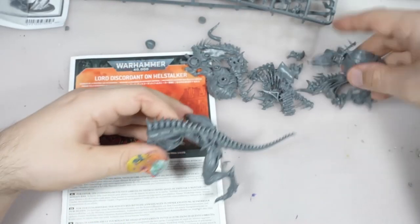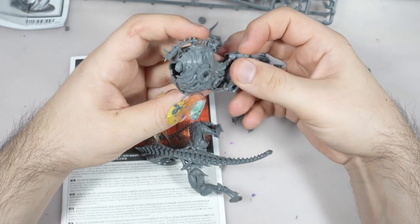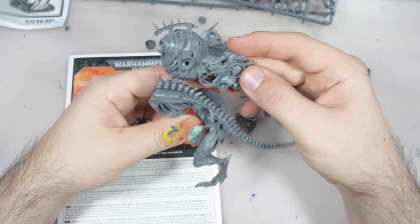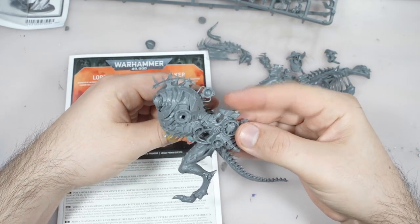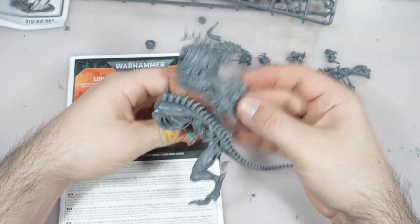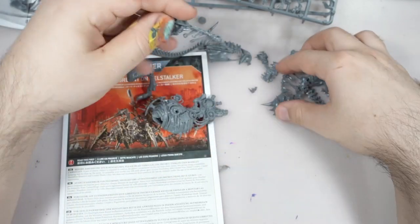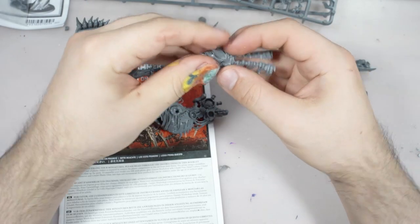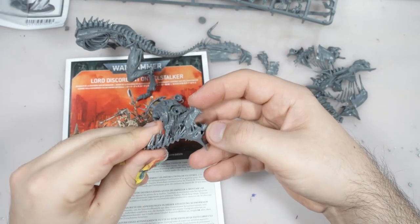Hello, my name is Chris. In this episode I will show you how I kitbashed Lord Discordant. I used the Zombie Dragon from the Age of Sigmar kit. What I really like about both kits is that they have similar proportions, which makes the kitbashing process much easier. I will use the mechanical torso of the Discordant mount as well as a lot of bits from the Zombie Dragon to provide this organic chaos vibe, similar to what Chaos Space Marine Possessed provides to the army.